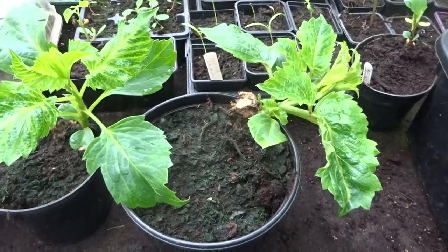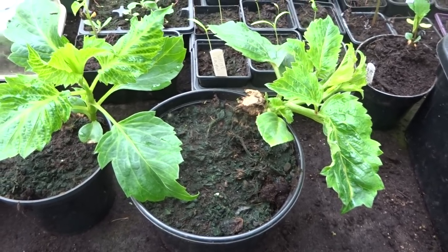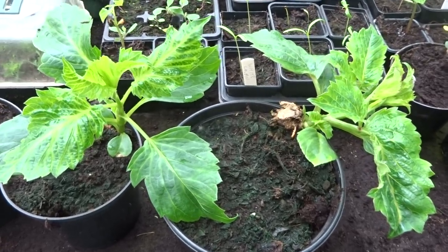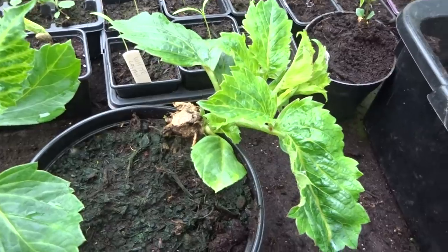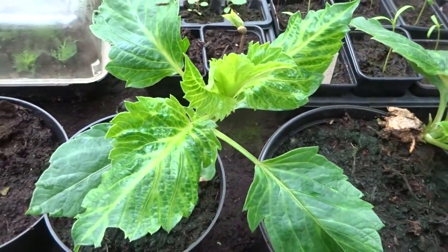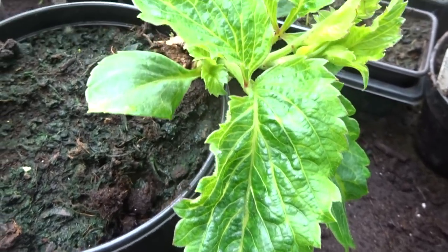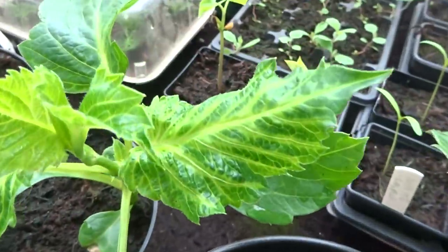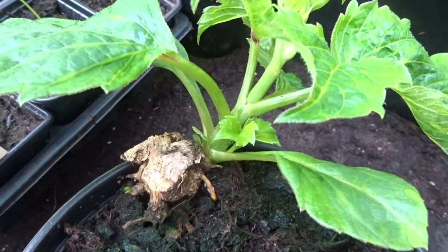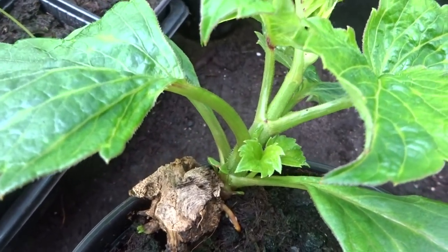In the previous episode I talked about dahlia viruses and I promised that if I did find a virus in any of my dahlias I would show you it. I'm pretty sure that this particular variety has got a virus. As you can see, the leaves are all distorted and sometimes they get a bit stripey, and there's not much distance between each pair of leaves — the plant is stunted.